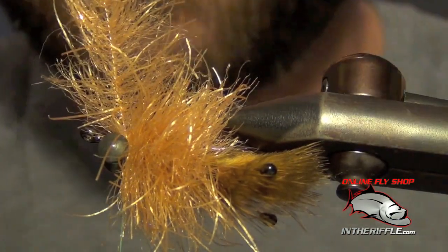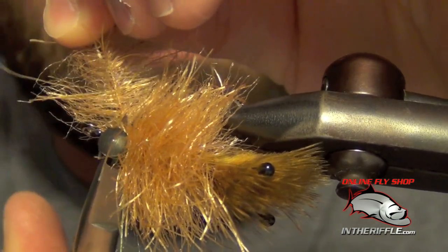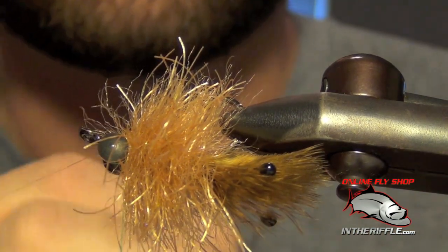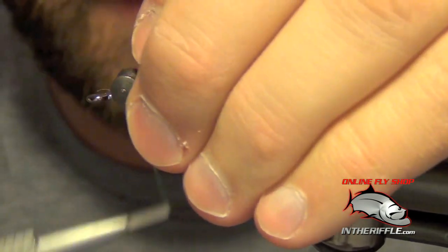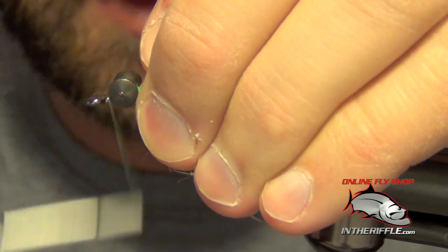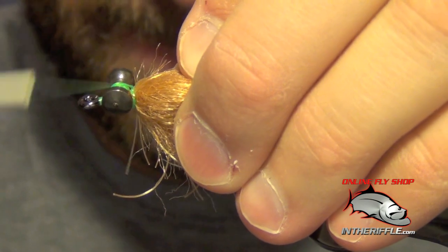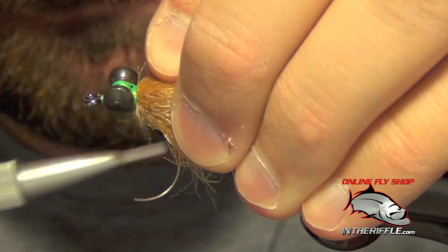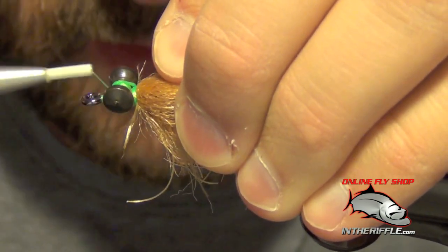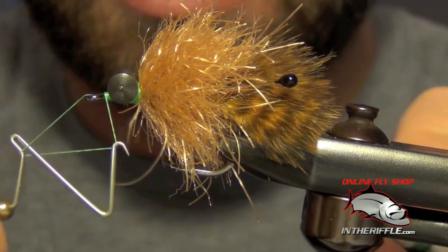Trim out the brush — use an old pair of scissors or a spare pair since this is wire you're cutting; definitely better than using a nice expensive brand new pair. Then just lay down some nice tight wraps to finish it up, clean everything up, take your thread right to the eye, and do a quick whip finish.